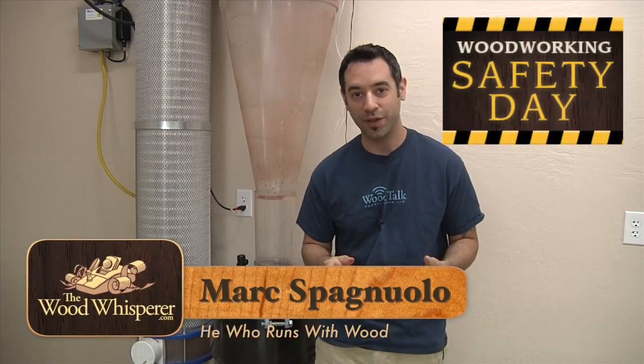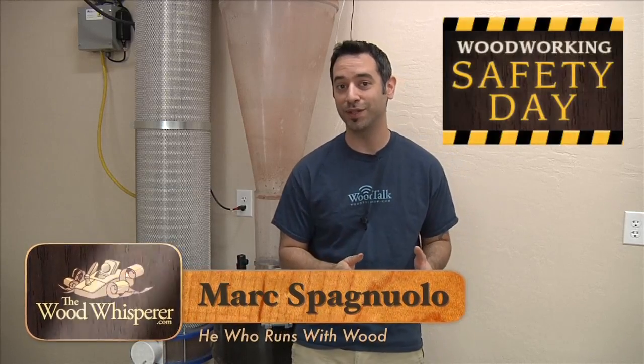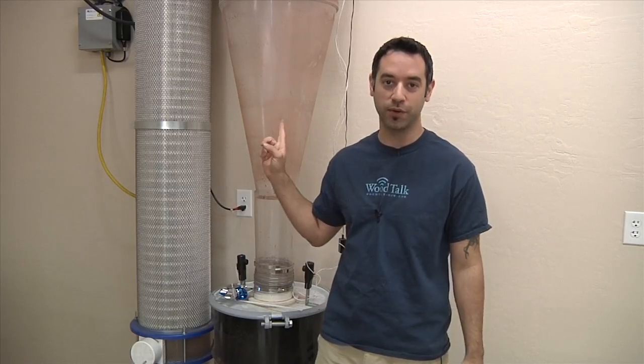Welcome to Woodworking Safety Day 2013. I have a special treat today: we're going to go back in time and look at the original installation of this Clearview CV1800 Cyclone. I had the good fortune of having the folks from Clearview come out and install it for me so we could make sure it was done perfectly from the beginning. Then I installed the ductwork, and I filmed it all, so I'll give you a perspective on how this whole thing went together.